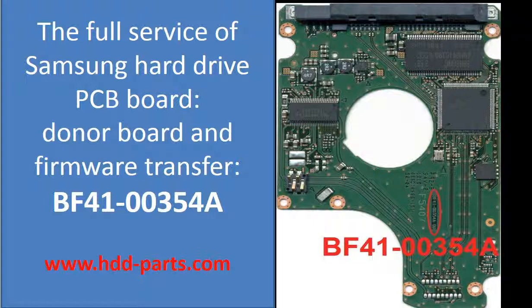Hello everyone. This video is going to talk about the Samsung hard drive controller board replacement. It covers the following issues: 1. How to find the correct donor board. 2. Why do we have to do the controller board firmware transfer before swapping the board? 3. What is the controller board firmware transfer?